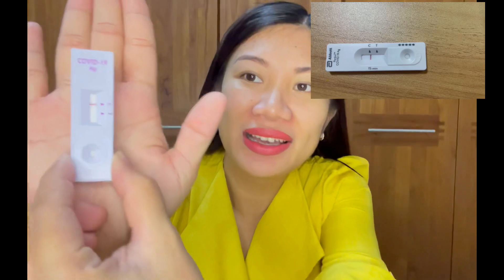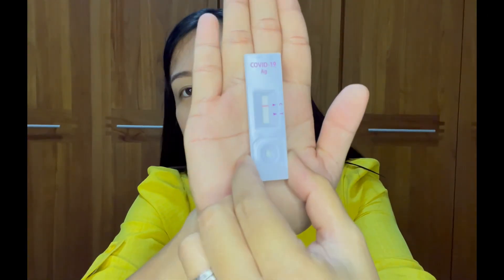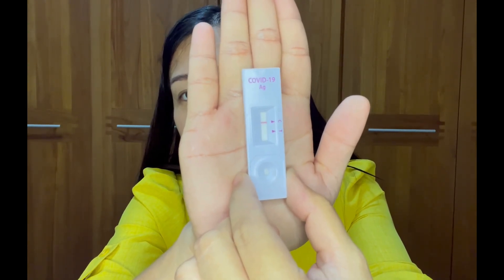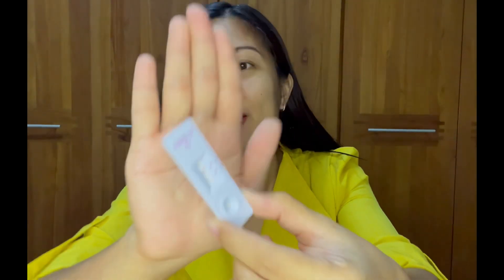Hi, I'm back! The 15 minutes are up, so here's the result of our test. It's negative — can you see, guys? One line means negative, two lines means positive. It's negative, so we can go out of the house. Thank you for watching, bye!